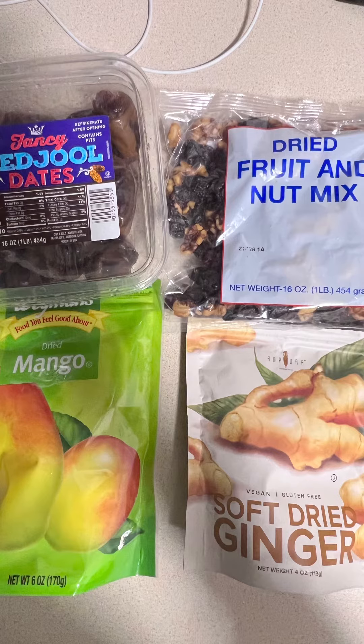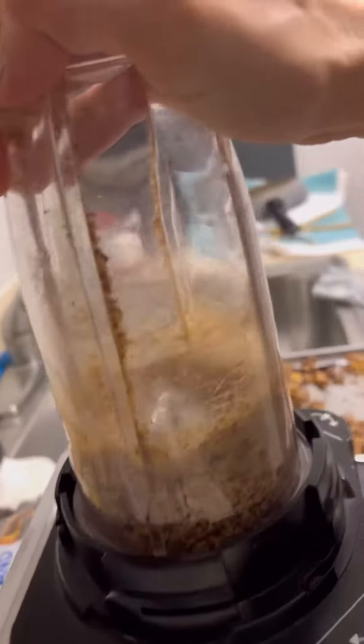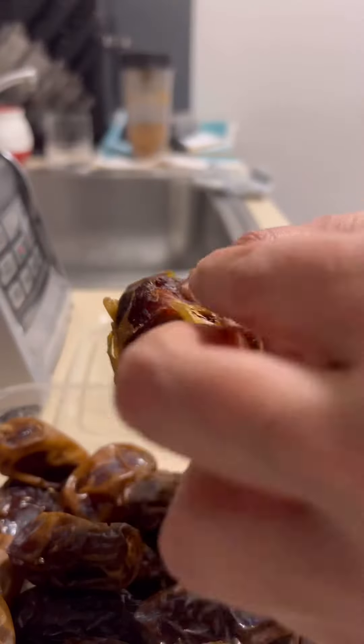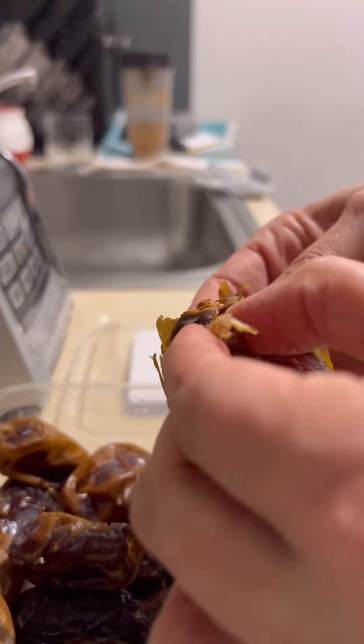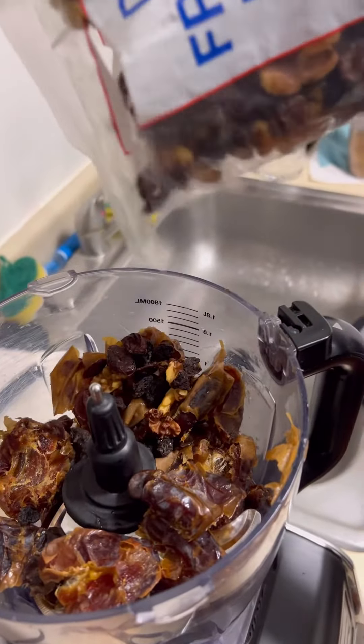Usually when I do those candies I don't have any recipe. I clean my pantry. I take every dry fruit I have, every nut, and I mix all together. You can do like that or you can follow my list if you want.